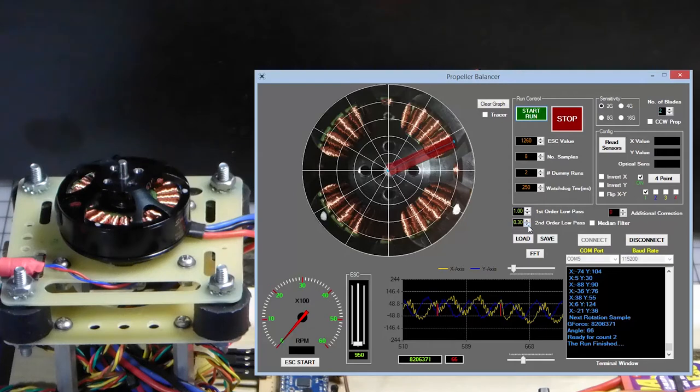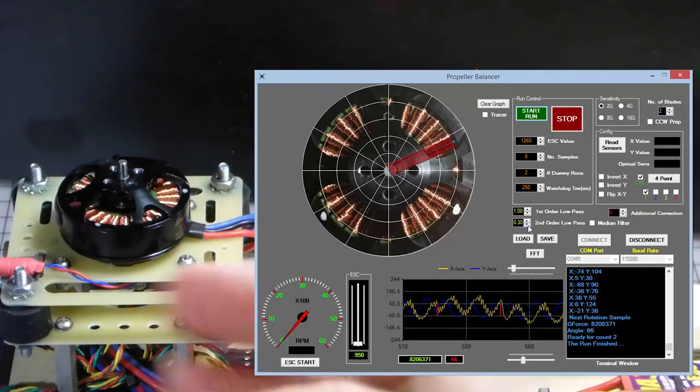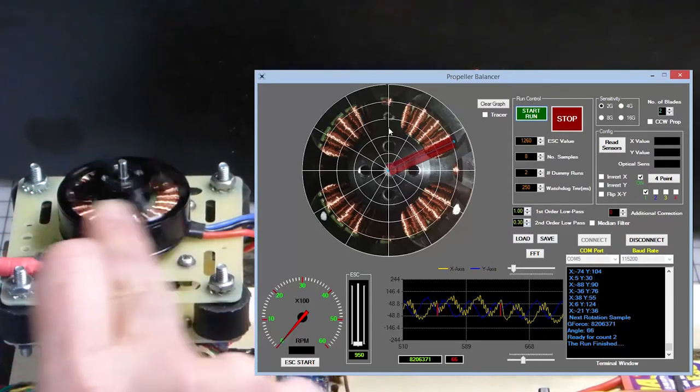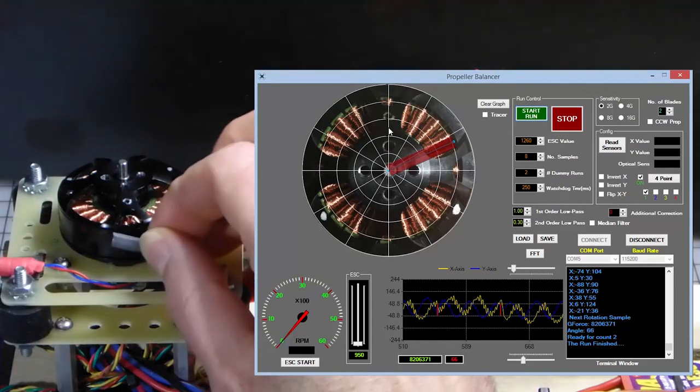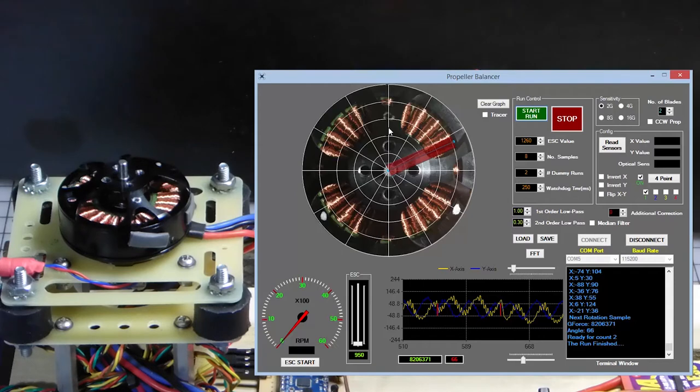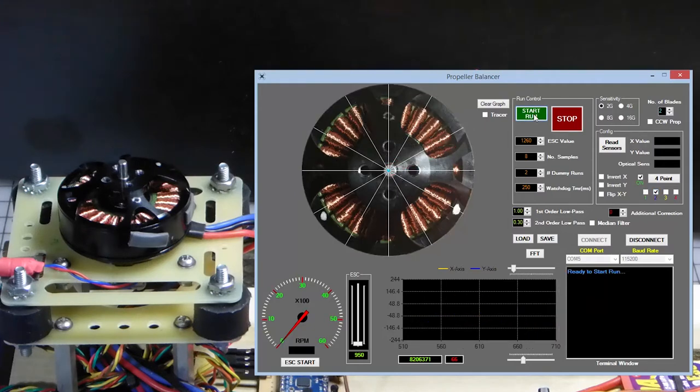Pretending this is a motor fresh out of the box, we take a trial weight — another piece of tape. Before placing it you can weigh it on a fine granular scale; I won't do that here, but weighing it lets you determine the exact amount of weight needed to balance the motor. The first step is to place the trial weight at the zero degree mark on the motor, then hit run again.